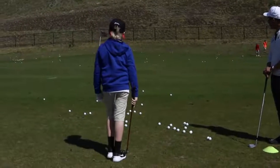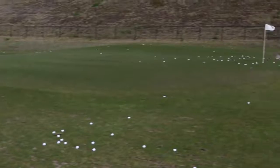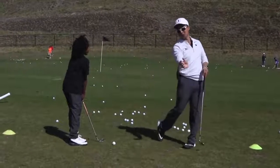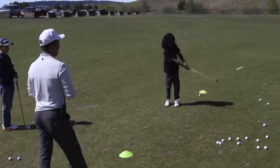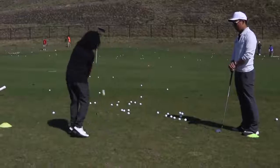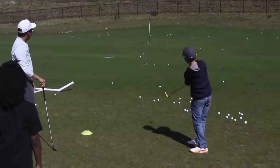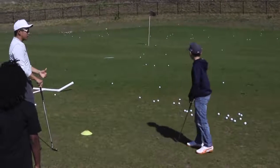A lot better contact. Don't release the club. Let your shoulders turn. Try it one more time. Good shot. Much better — see how much pop you get.